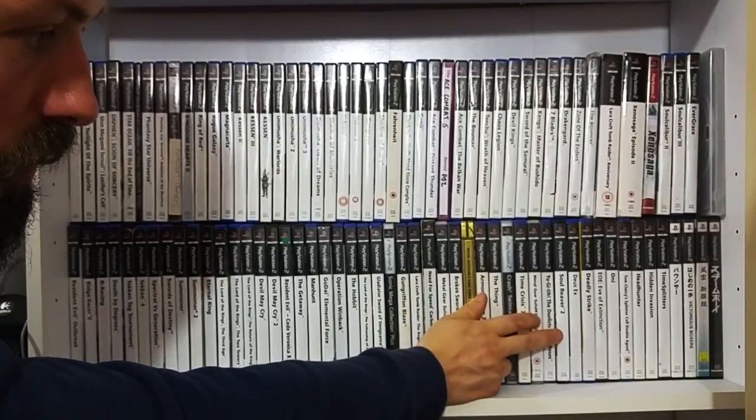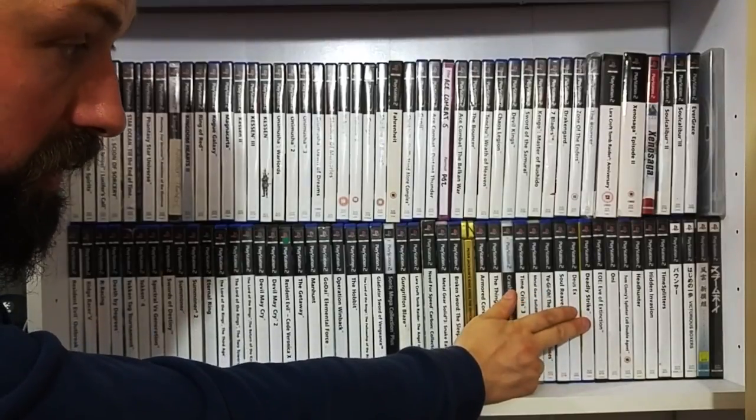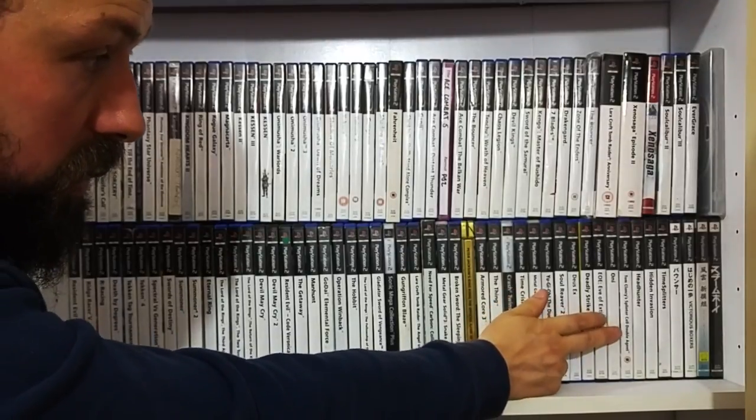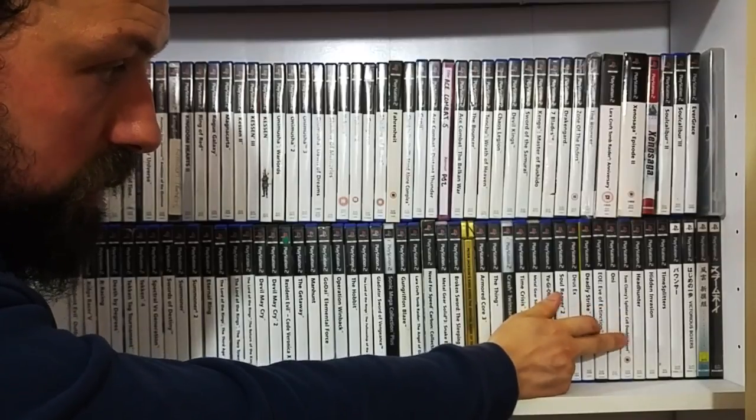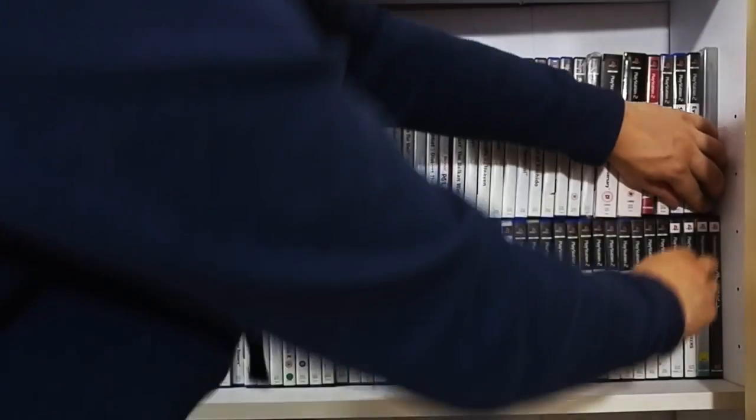Yu-Gi-Oh: Duelist of the Roses. Soul Reaver 2 - a classic. Deus Ex - classic. Deadly Strike - nice little fighting game. Evergrace - yet to play. Splinter Cell: Double Agent. Headhunter Invasion. TimeSplitters.